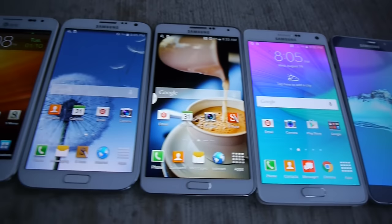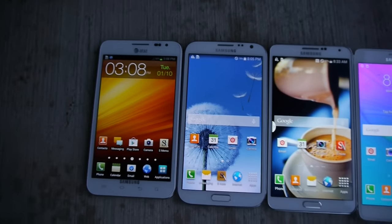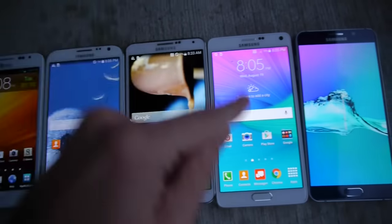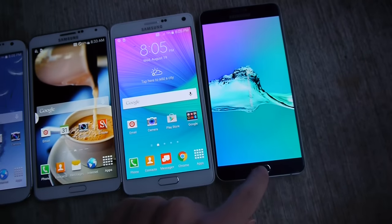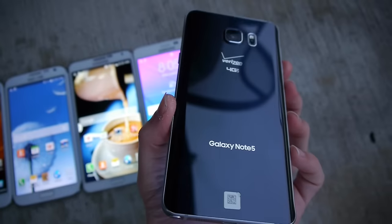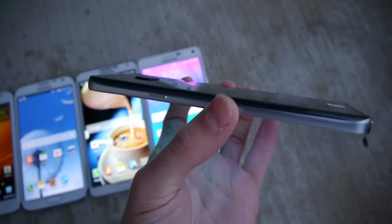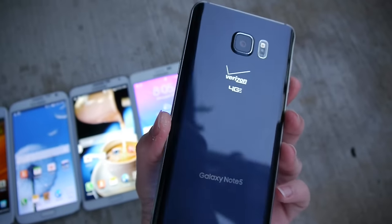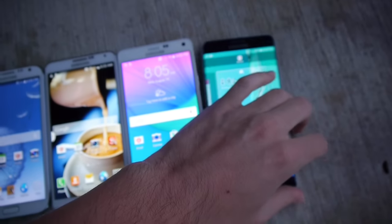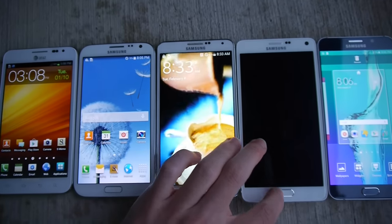What is up guys, TechRacks here. In this video we're going to be drop testing every Samsung Galaxy Note phone ever released. That includes the 1, the 2, the 3, the 4, and the new 5. If you guys haven't seen how the 5 looks like, here's just a quick glimpse. This thing is truly a beast. It's got that similar S6 design form factor, and this is one of the nicest phones I've ever seen come out recently. It's going to be so interesting to see which phone is truly the most durable device.